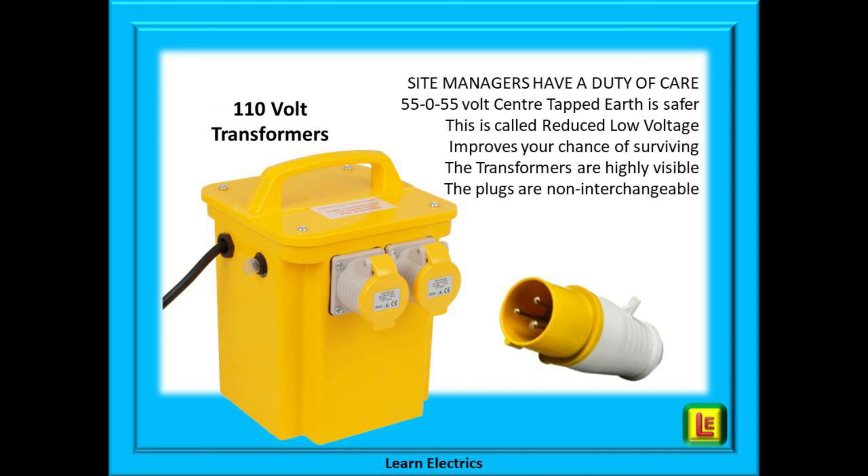This 55-0-55 centre tapped earth system has been shown to be safer. It is called a reduced low voltage system. It is not extra low voltage, but it has been reduced to a voltage as low as possible to be safe and to still be workable. And this will improve your chances of surviving contact with live parts.